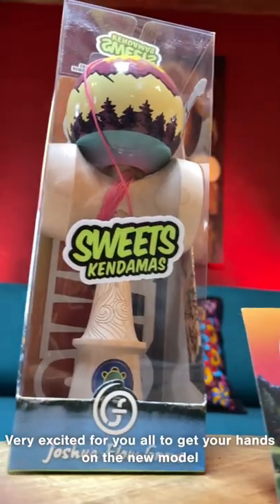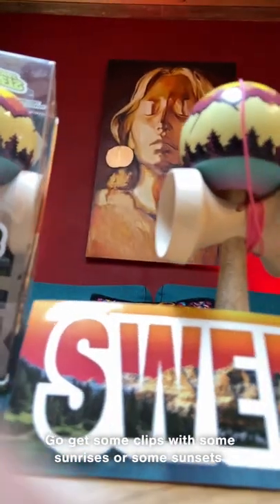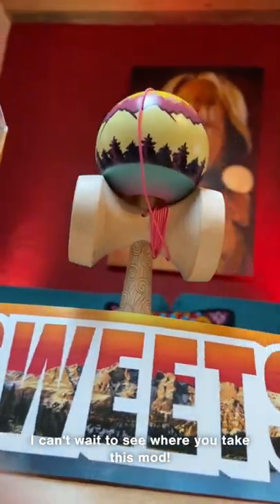Very excited for you all to get your hands on the new model. Go get some clips with some sunrises or some sunsets — I can't wait to see where you take this kendama.